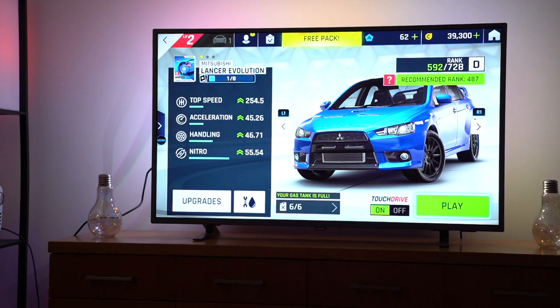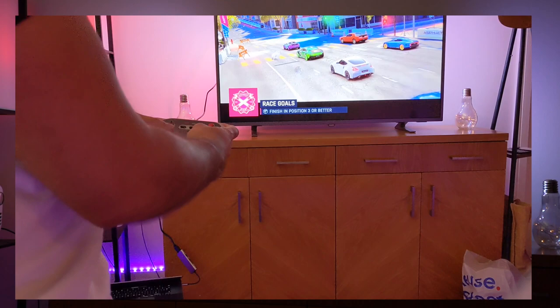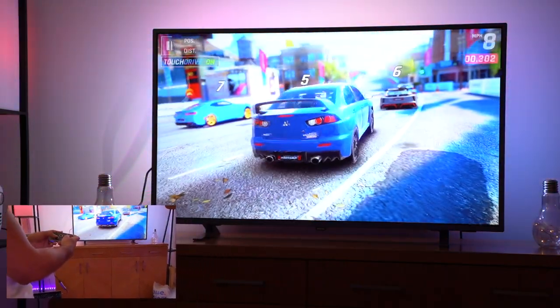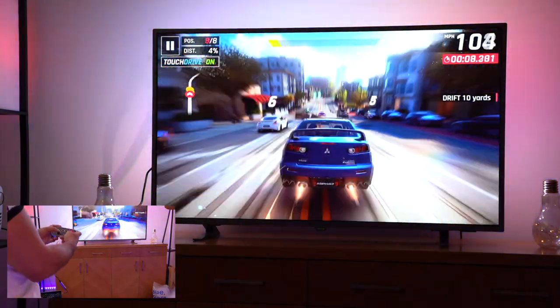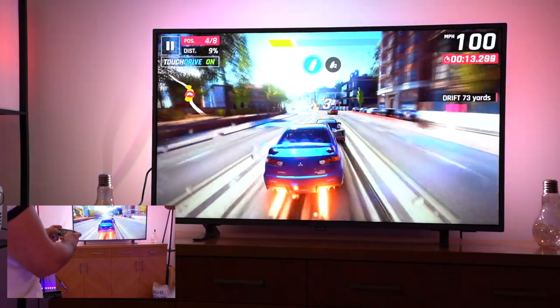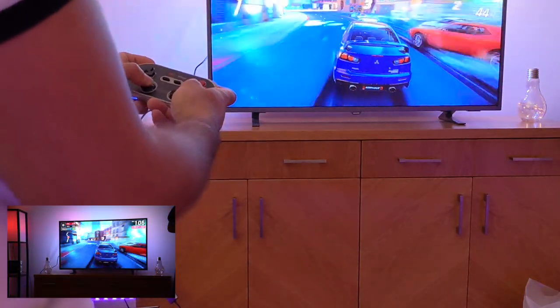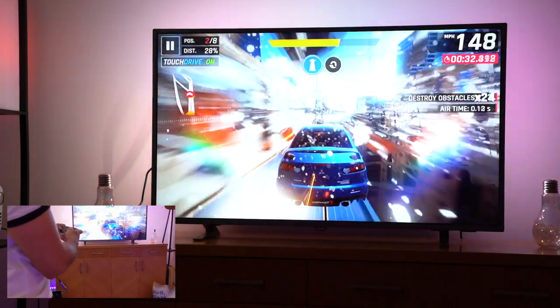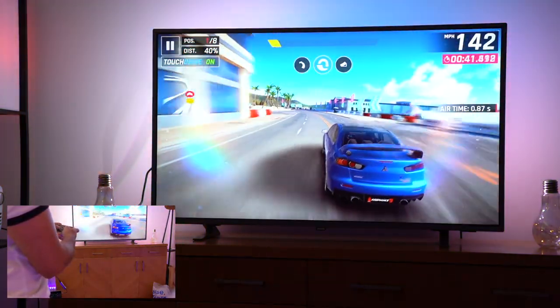I'm playing Asphalt 9, downloaded on the Mac App Store. Everything is set up and the graphics look great. The gameplay is very smooth so far — a bit of drifting there. The takeout was smooth, there was absolutely no lag even with a lot happening on screen.